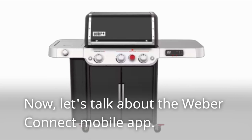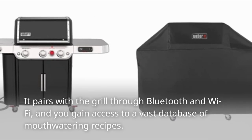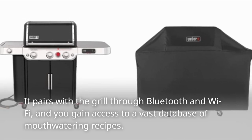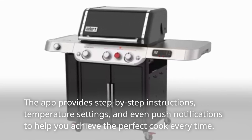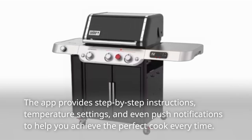Now let's talk about the Weber Connect mobile app. It pairs with the grill through Bluetooth and Wi-Fi, and you gain access to a vast database of mouth-watering recipes. The app provides step-by-step instructions, temperature settings, and even push notifications to help you achieve the perfect cook every time.